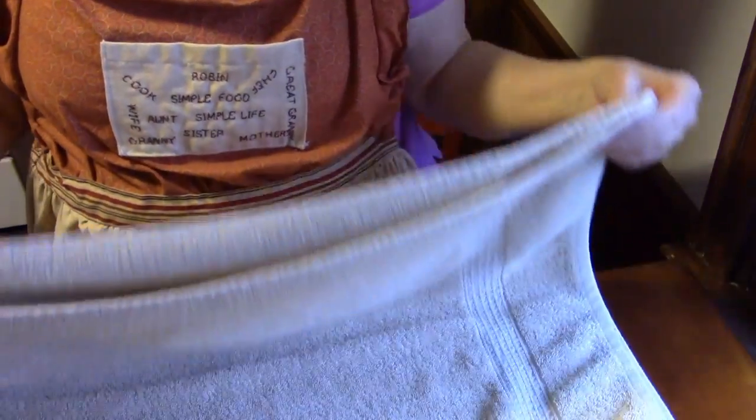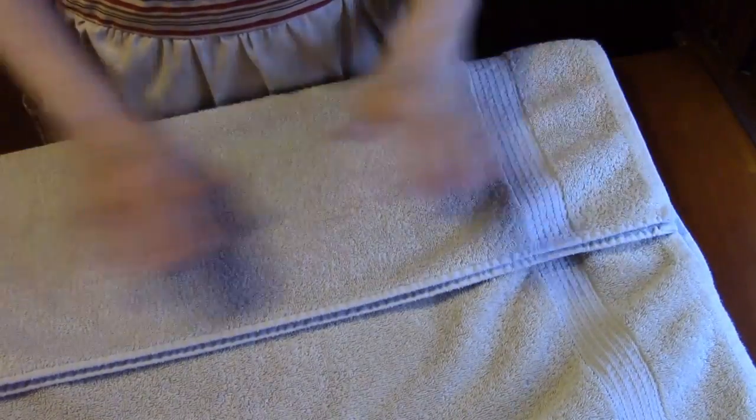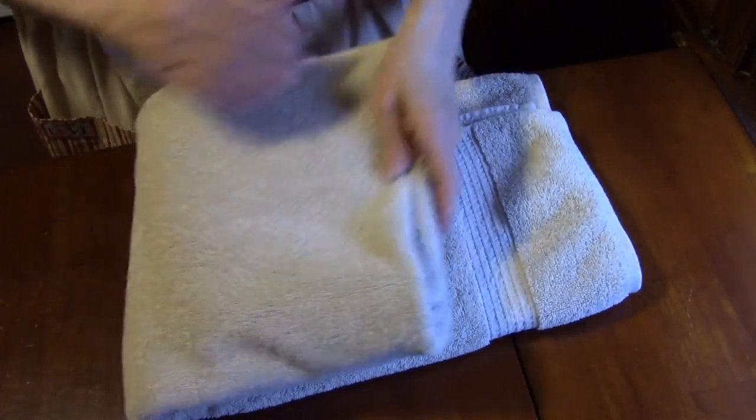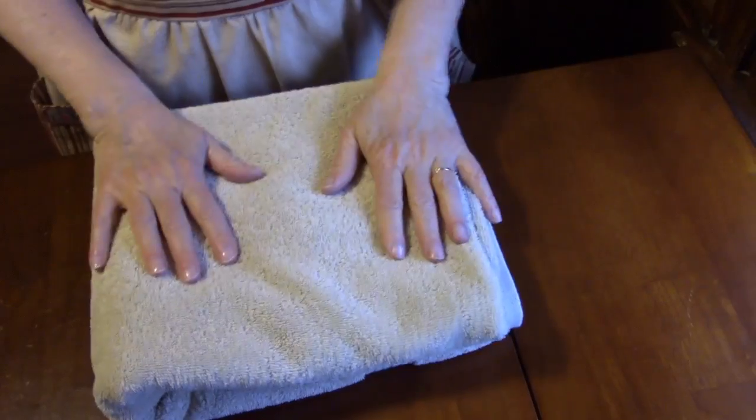Then I lay it down on a flat surface — preferably a table, bed, wherever — and I fold it in thirds. Here's one, and here's another, and I fold it just like that. Then I take it and fold it like this. This fits perfectly. This is the exposed edge in my cupboard, and this keeps it nice and neat and tidy at all times, even if the edges of your towels are not so great.